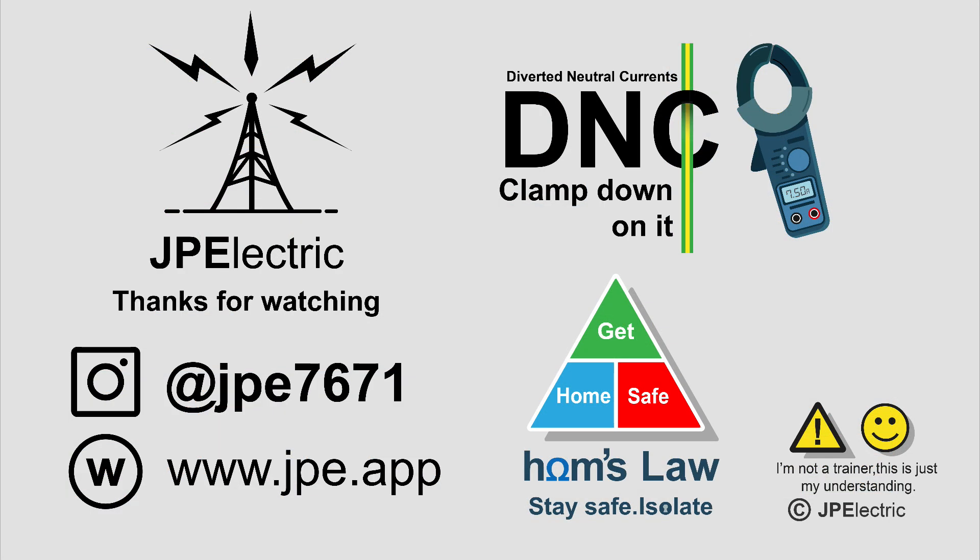Thanks for watching — I hope you found it of some use. This is also on my Instagram at jpe7671, which is handy to look at from your phone. Thanks for watching and, as always, take care and work safely.